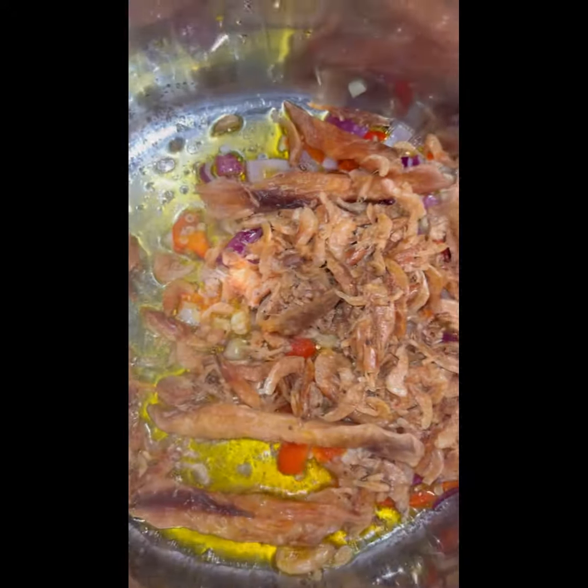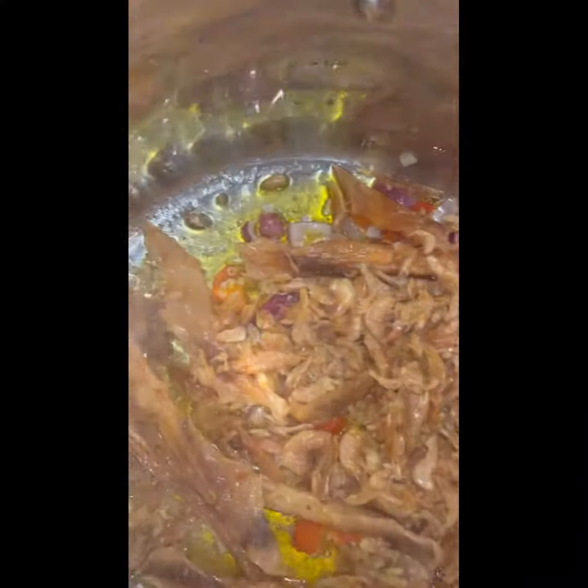While that is frying, we quickly wash our crayfish and stock fish — I soaked them earlier, so I just drained them — and add them into the frying mix along with the stock fish. We season that with salt, Maggie, and pepper to taste, then add some curry and thyme.